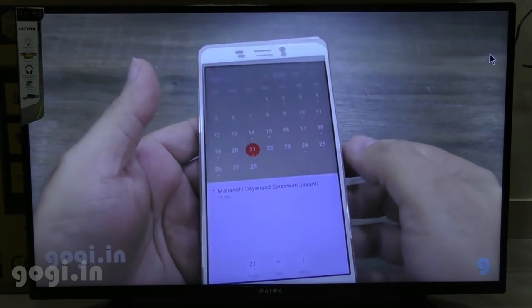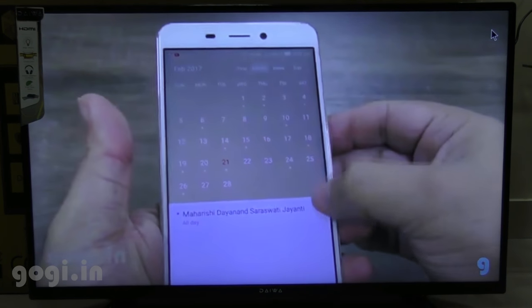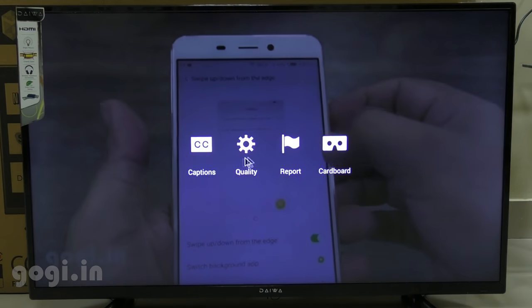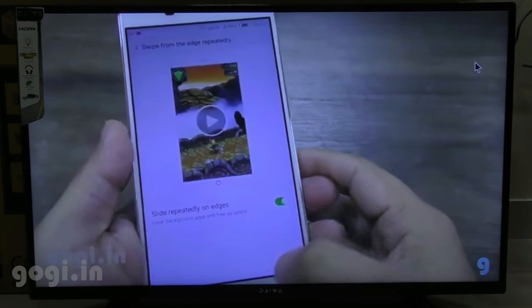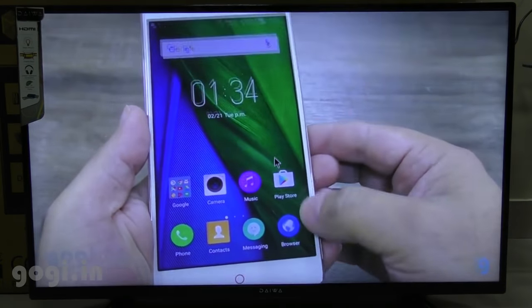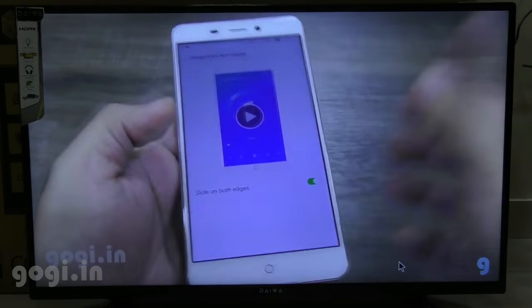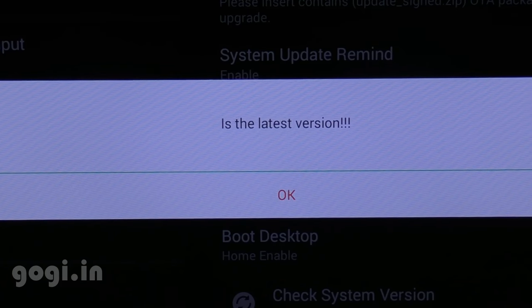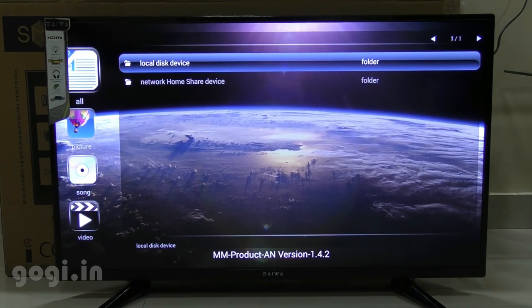There is a problem running 1080p videos using YouTube on this TV. However, when running a 1080p video from a pen drive or SD card, there is no such issue. I guess there is some problem with the Wi-Fi — it's probably not that strong, pretty weak. In fact, my primary router is right next to the TV, so I should not be facing this problem. I also checked for software updates — this TV is already running the latest version, but it's an outdated version, so don't expect any significant new updates.